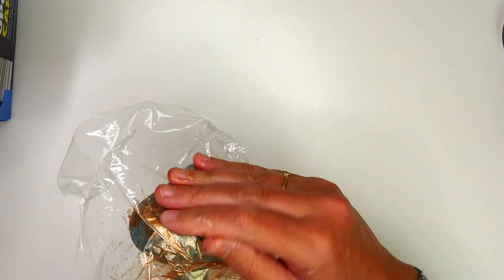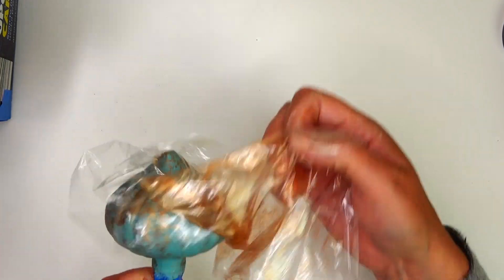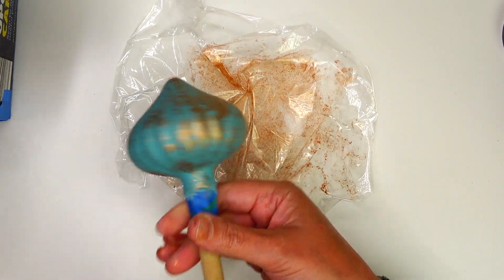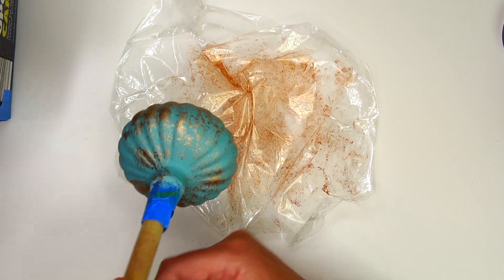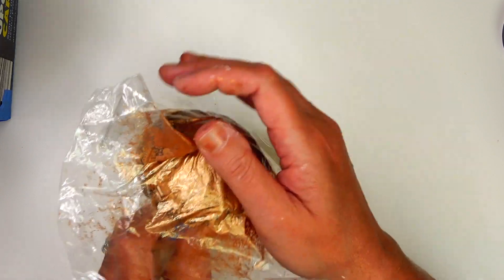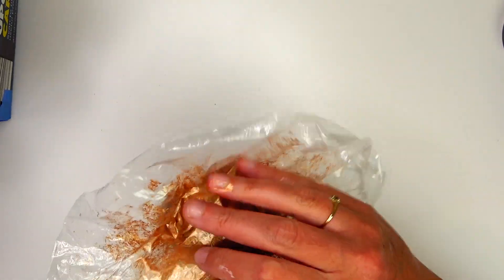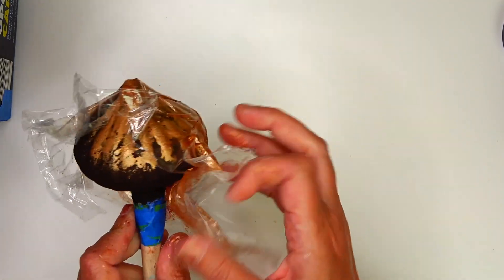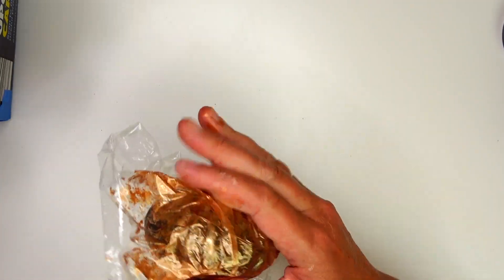I'm just going to keep playing with the saran wrap. If I want to put more paint on it, I'll add a couple more brushes of paint and keep adding layers until I'm happy. The hardest part of this project for me is the self-edit, because I just want to keep adding more paint and making it pretty — and then all of a sudden I've put too much on. You just have to tell yourself to stop.